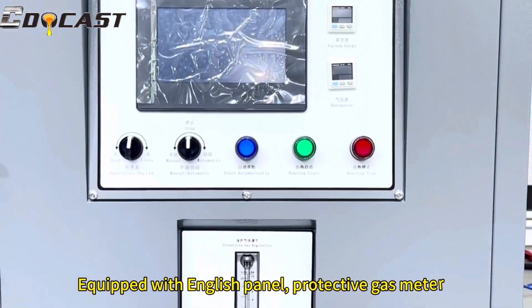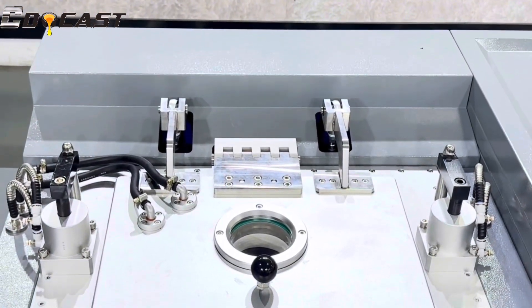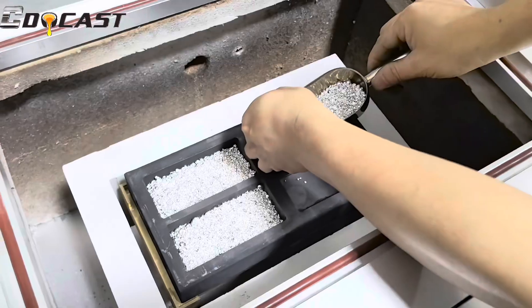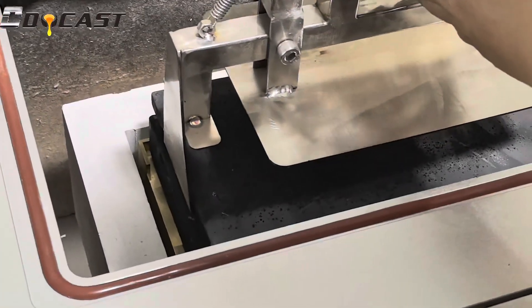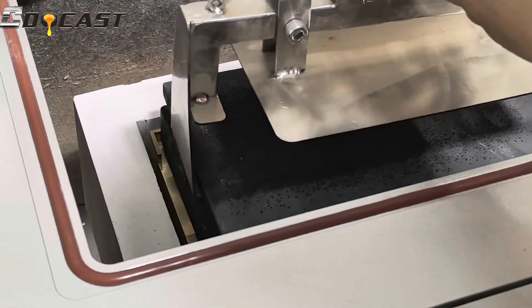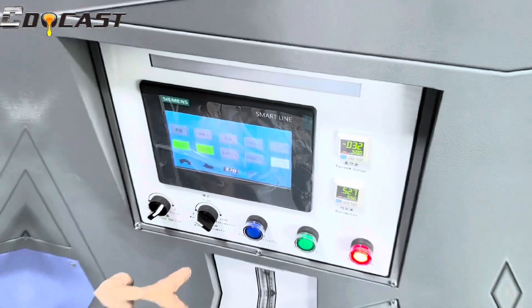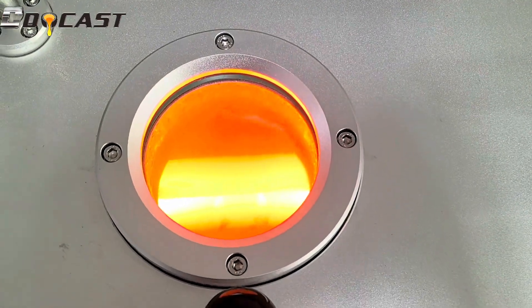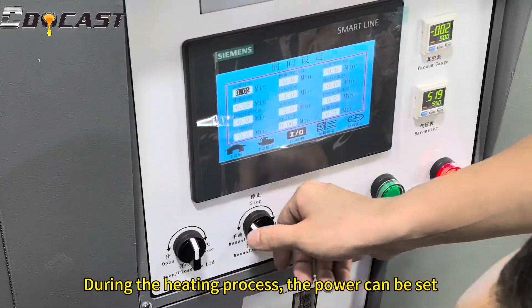The machine is equipped with an English panel and a protective gas beater. During the heating process, the power can be set accordingly.